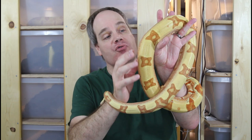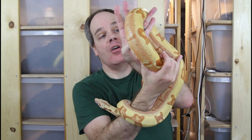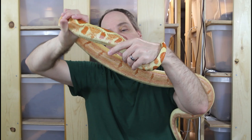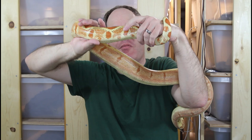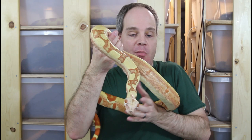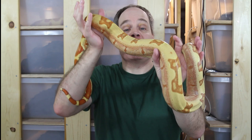One difference you'll notice in the T-positive Junglo is quite a few black scales. This animal has been developing these black scales as she's grown bigger — it's almost like a speckling of black scales. Not all VPI T-positive Junglos have this, but this one really does, and it's a really cool look. Hopefully she'll get even more of them as she gets bigger. This female is about three years old — definitely one of my favorite morph boas.